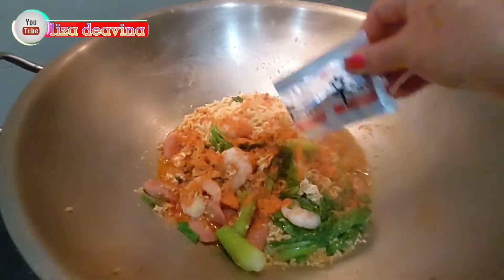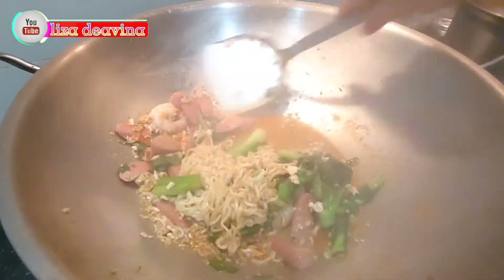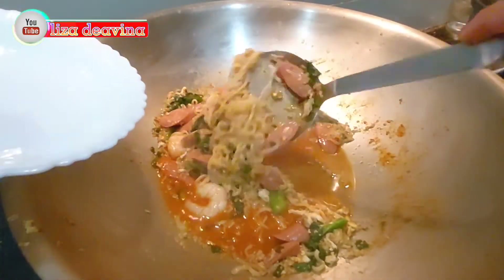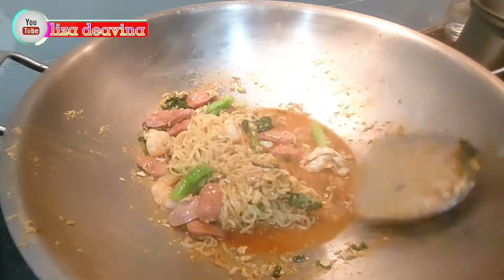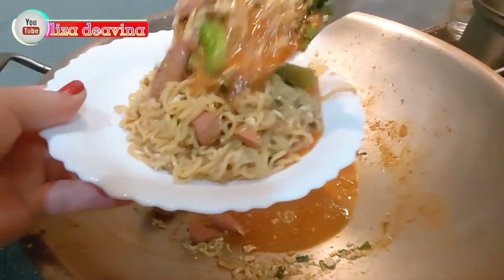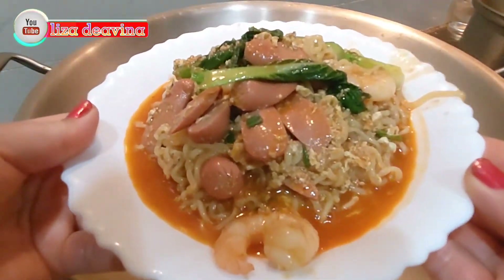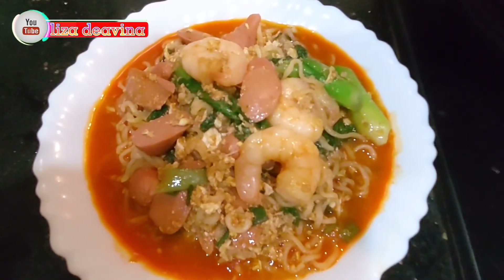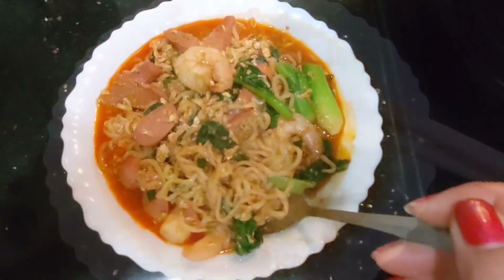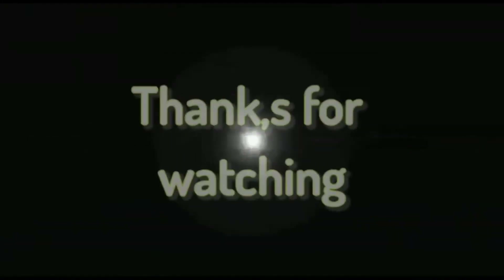Setelah mie-nya matang, tambahkan bumbu mie instannya. Aduk sampai merata supaya tercampur dengan bumbu-bumbunya. Seblak mie instan pedas, gampang, simple, dan mudah. Bahannya pun mudah ditemukan. Selamat mencoba, semoga bermanfaat. Wassalamualaikum warahmatullahi wabarakatuh. Terima kasih telah menonton.